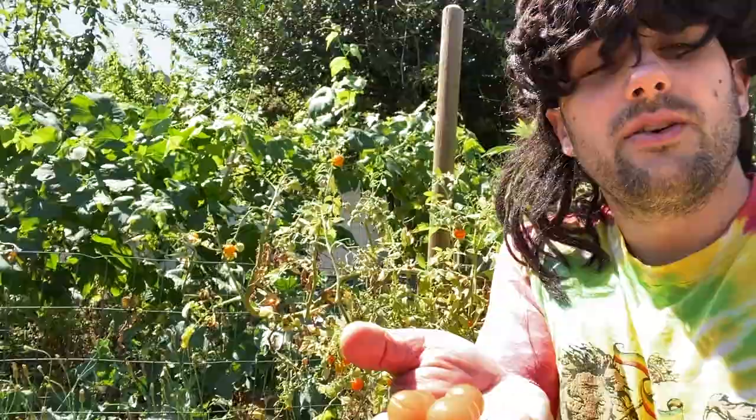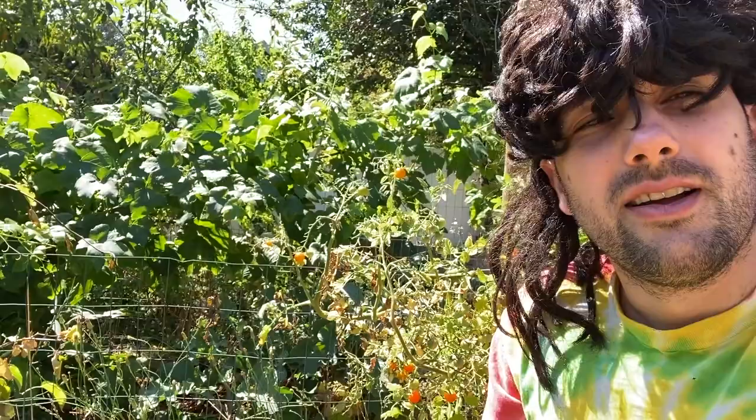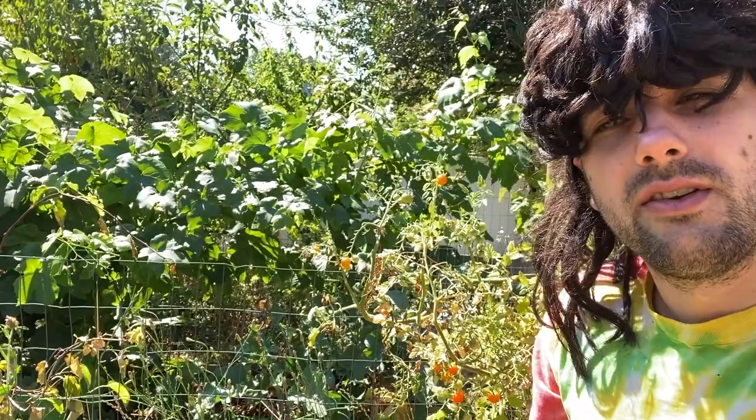Nearing the 70-hour mark and still feeling pretty good. I have to pick tomatoes off my plant and make my wife one of my favorite foods — a sourdough tomato and cheese sandwich. This is going to be tough because I want to make one for myself. Three days down, four more days to go. Unless it rains — I've decided if it rains I'm going to eat. It's got a 20% chance of rain on Friday.